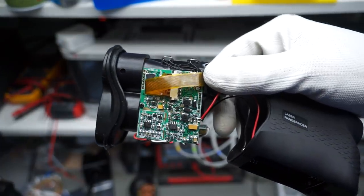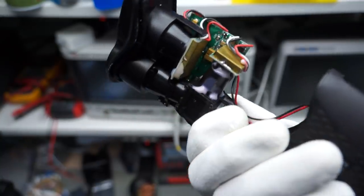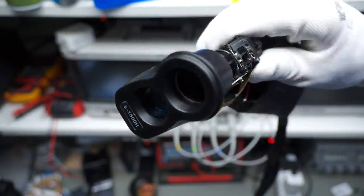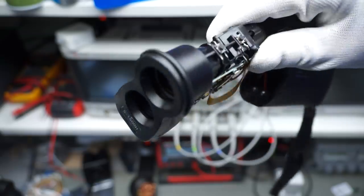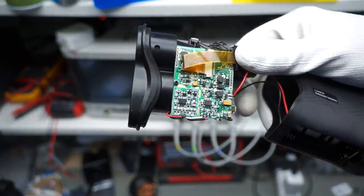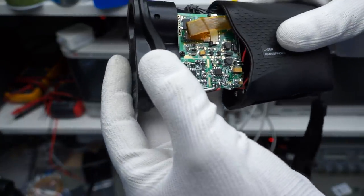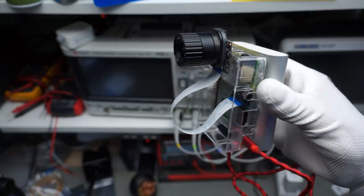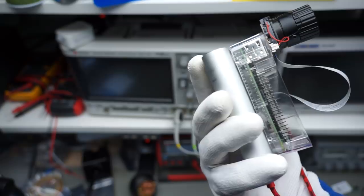Summarized: I never thought it would be possible to detect such weak signals and get this range with a simple handheld device made of plastic for less than $150. Also, it seems to be quite precise. Welcome to the brave new world. I used my newly developed Raspberry Pi infrared camera with streaming capabilities to detect the laser beam — cool.